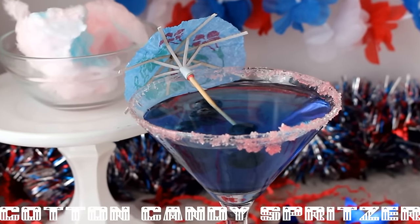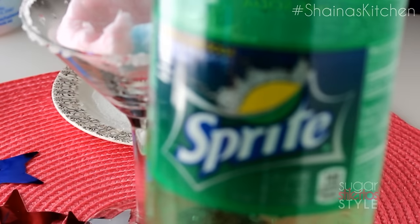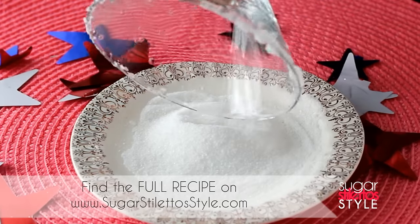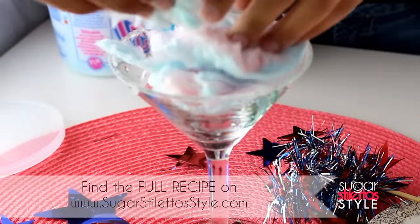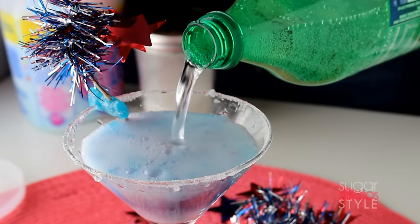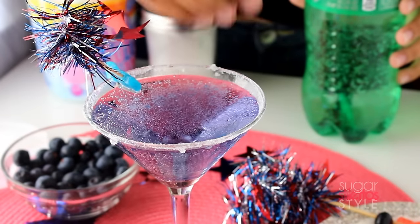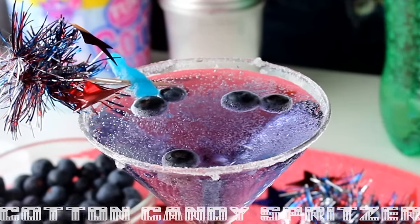First up we have our cotton candy spritzer. For this you're gonna need cotton candy and Sprite. Start by putting sugar on the rim — dump a pile of sugar on a plate, wet your glass, and dip the rim in the sugar. Then fill the cup up with cotton candy and pour some Sprite over it. Finally, garnish it with some blueberries. There's your cotton candy spritzer.